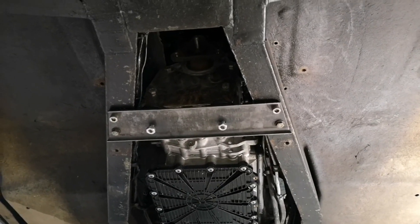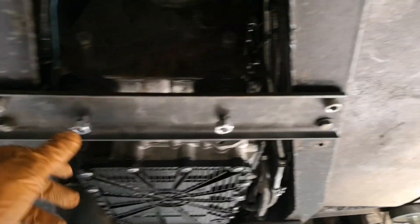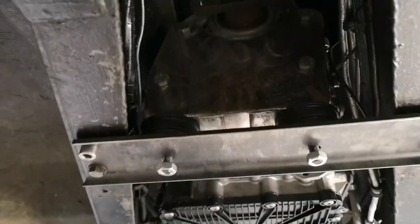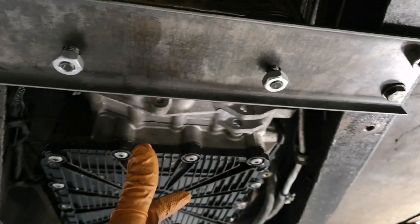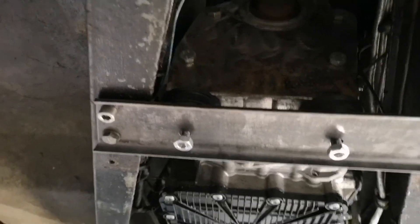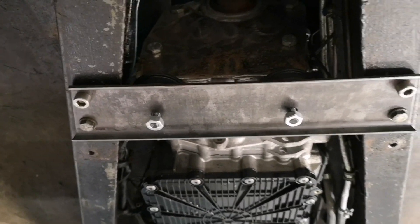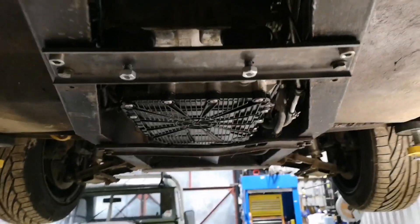Right, that's all done — gearbox crossmember. It all has to come back off for painting at some point anyway, so there's no point getting too in depth on it now, chucking washers and all that on it. These are two of the standard holes; the whole gearbox crossmember was further forward. Drilled it out, used M10 ribnuts in there. Yeah, it's central — nice.